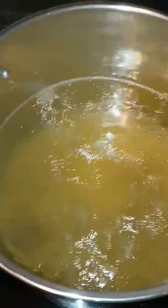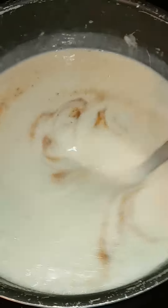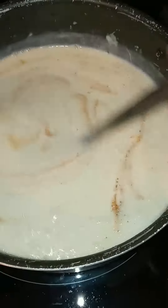I got my linguini pasta coming to a boil — the camera fogged up, check that out. I got my alfredo sauce right here, nice and seasoned up. I'm gonna let that cook down.